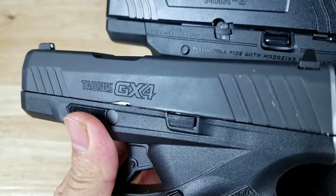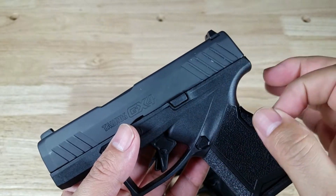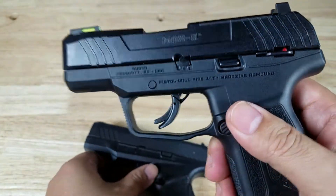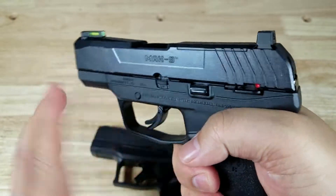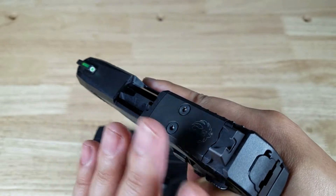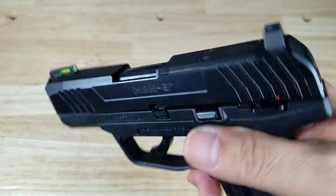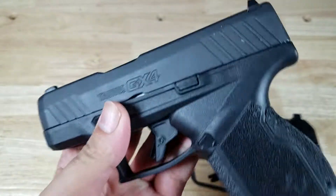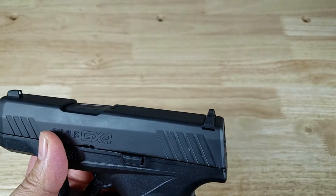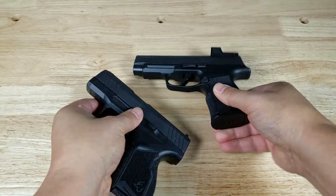Final thoughts on the Ruger Max 9 versus the Taurus GX4. The GX4 feels more comfortable in my hands and it's got the better trigger by far. However, for just a $50 difference — $350 for the Taurus GX4 and about $400 for the Ruger Max 9 — I'm going to take the Ruger Max 9. Even though the trigger is mushy and it doesn't feel as comfortable, the optics-ready option is a game changer. For $50 more, I'm taking the Ruger Max 9. If the Taurus was milled for a red dot, I'd go with the Taurus. If neither were optics-ready, I'd go with the Taurus GX4. Next time, I'll compare the Sig P365 XL versus the Taurus GX4. Thank you for watching.